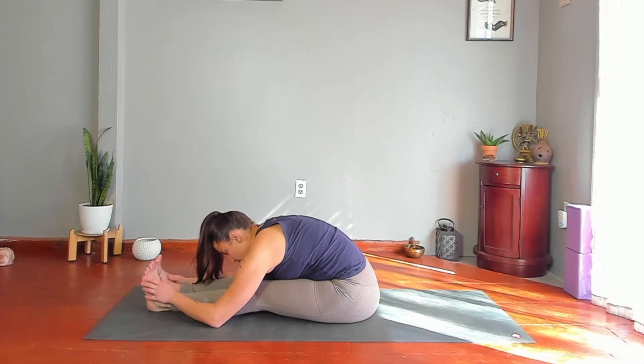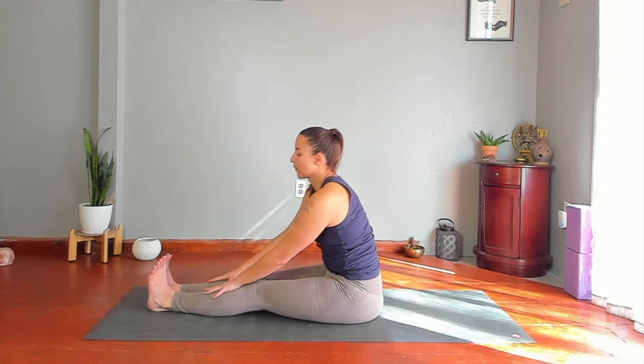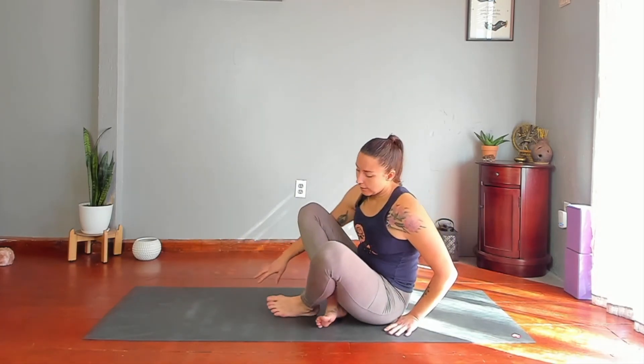On your next inhale, lengthen your spine and slowly sit up. Take a comfortable seat — feel free to sit up on a meditation cushion, pillow, bolster, blanket, or block. Seated meditation. You'll be silent, but if you have trouble finding something to focus your mind on, you could imagine a ball of glowing orange light — orange being the color of the sacral chakra — and just focus your attention as best as you can.